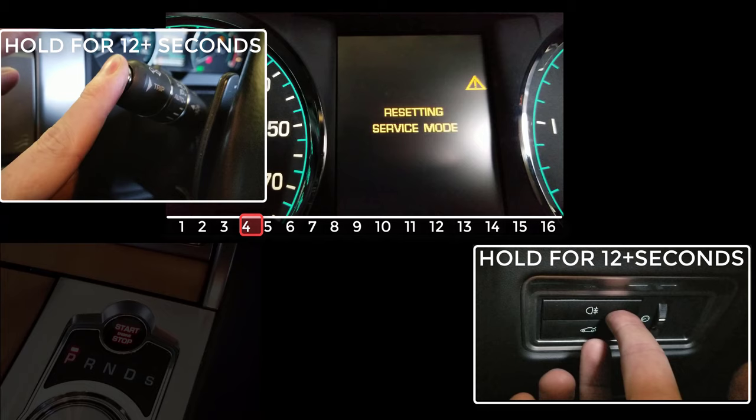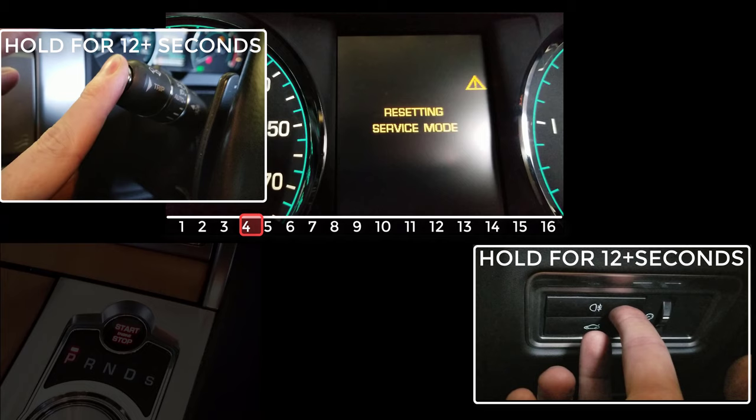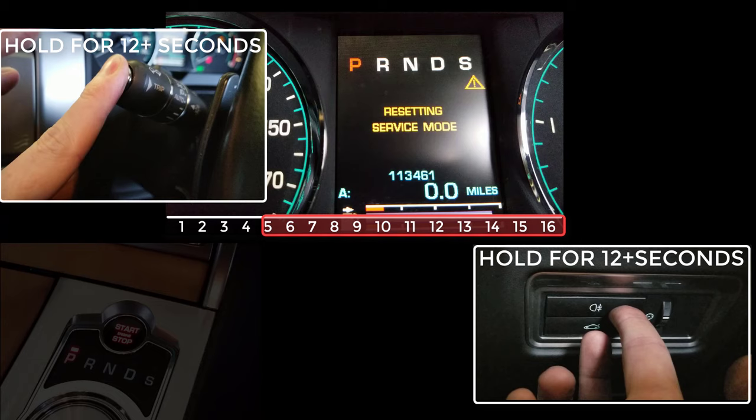It should say resetting service mode and a warning triangle with nothing else on the display during that second. Keep these two buttons held down for about 12 to 20 seconds. During this time the screen will say resetting service mode along with the other display information, and when it says service mode reset you can let go and it's done.